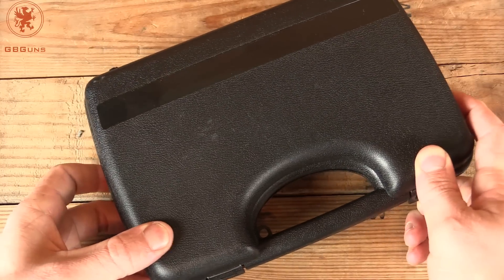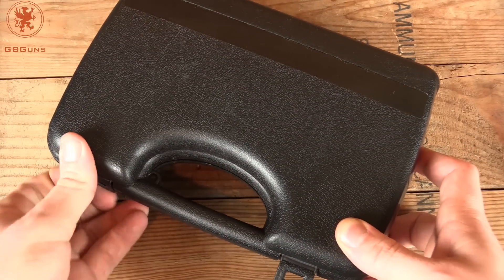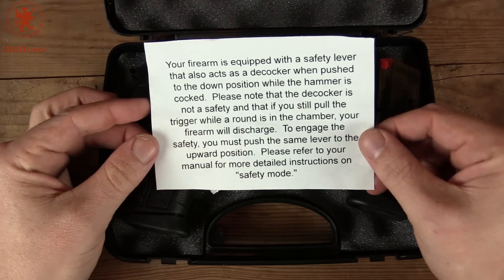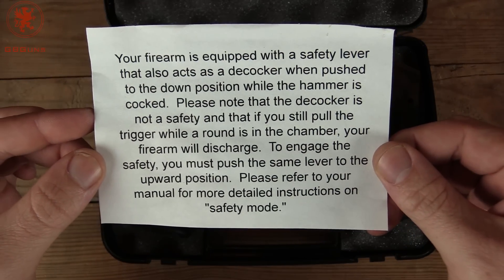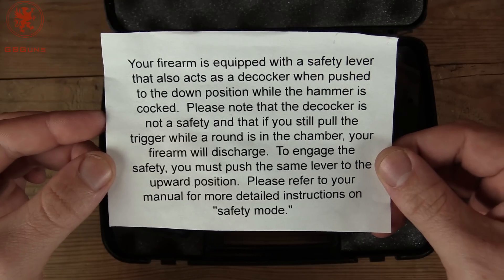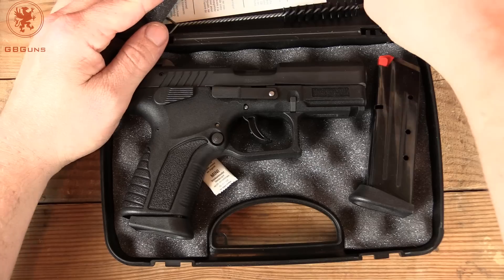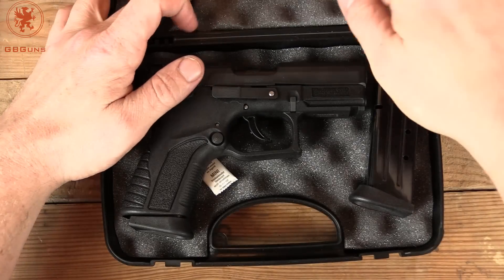You may have seen we've done quite a few Grand Power reviews, and if you haven't, you can go back and watch them to see just how much I love these guns. It comes with a notification about the safety lever that is also a decocker — something I love in firearms for defensive purposes and for training. We get two magazines, our gun, a cleaning brush, some replacement front sights, and the wrench to do it.